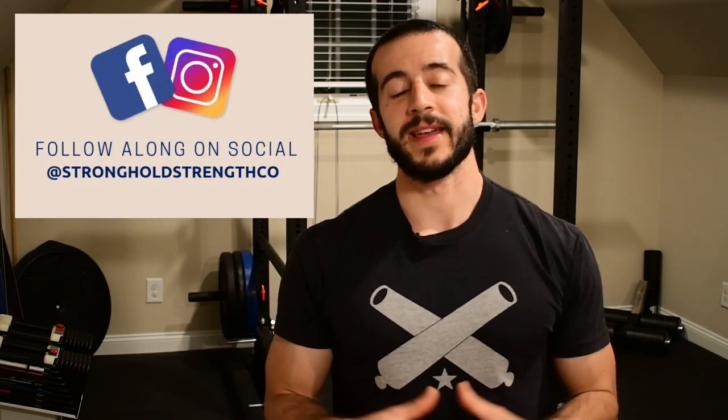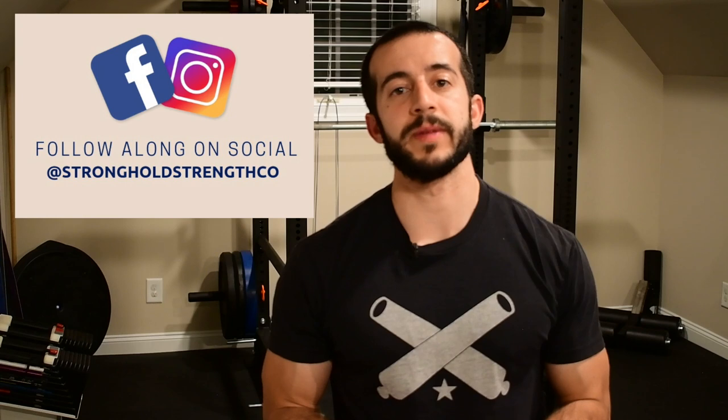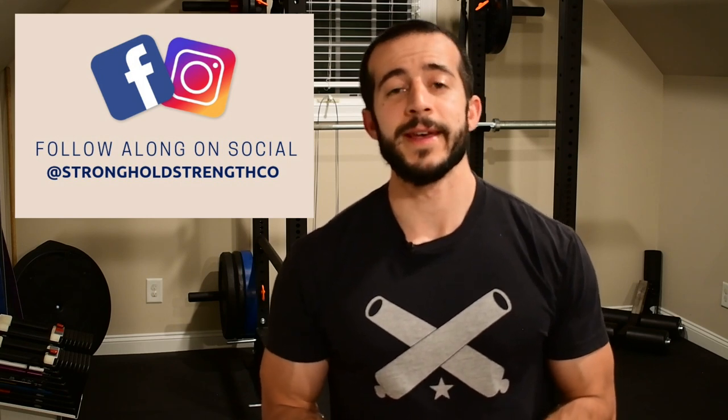Today I've got a nice bedtime foam rolling routine for you. It's going to take about 20 minutes, but it's a great way to relax and wind down before you head to bed and to help start speeding up your recovery process if you've done a tough workout recently. If you didn't watch my last video, The Ultimate Guide to Foam Rolling, I'll put that right around here — that'll give you more information on why we'd want to do a bedtime foam roll.